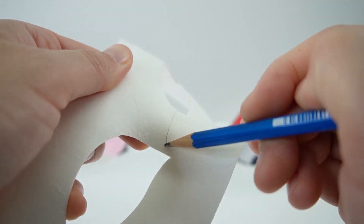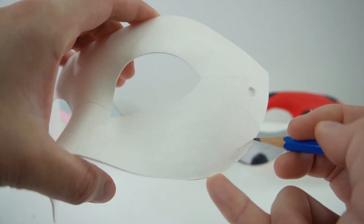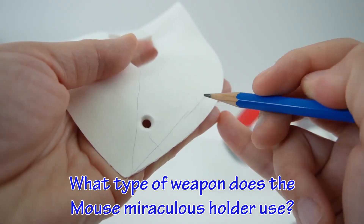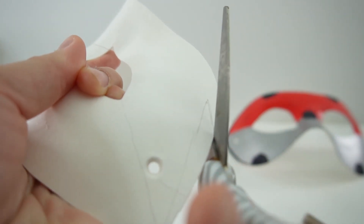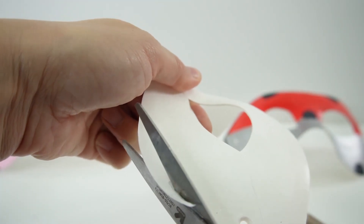Let's start first by sketching in the lines. And here's today's trivia question: what type of weapon does the mouse miraculous holder use? Do you know the answer? If you do, comment down below. And with scissors, we're going to trim out this little triangle piece here. Got to be careful when cutting this because the cardboard is actually pretty thick.